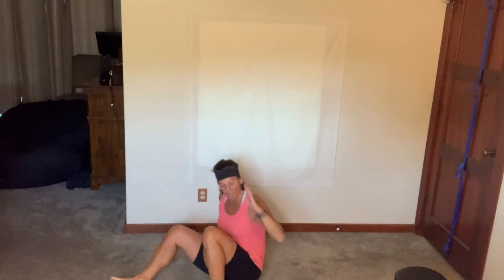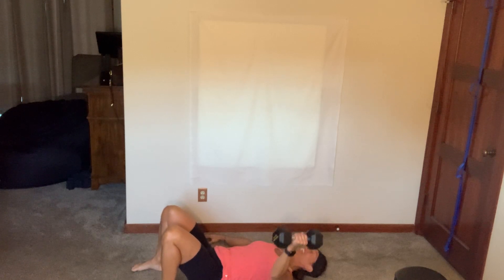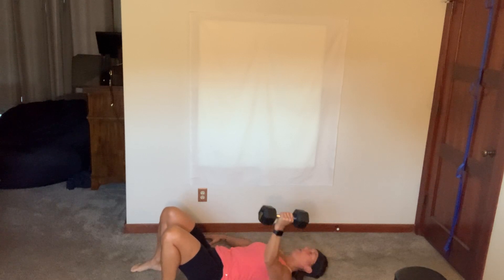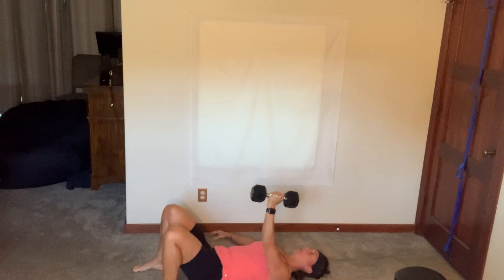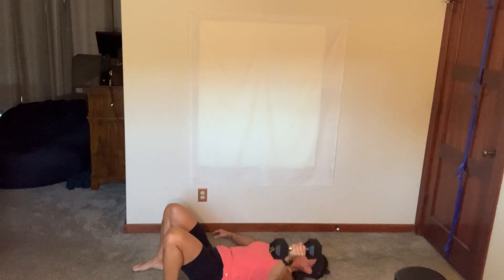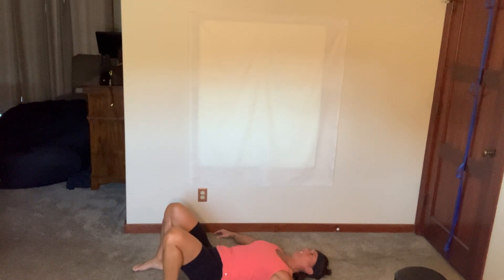Come on down — we got that left fly. Get your dumbbell, lay down, palms facing in, fly it out. Everything is tight — everything's a little harder because you just did that cardio. This side is always harder. Keep fighting through. You've got your core, your back, your shoulder, forearm, bicep, tricep, your grip. Five, two, breathe. Dumbbell down.